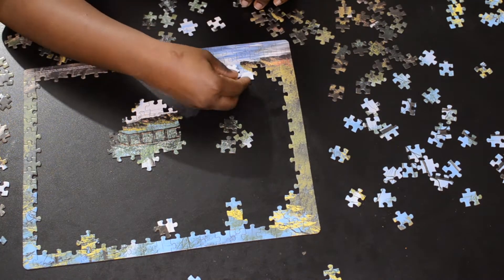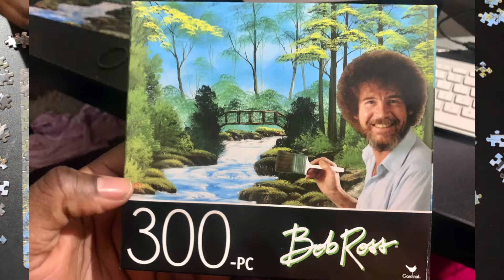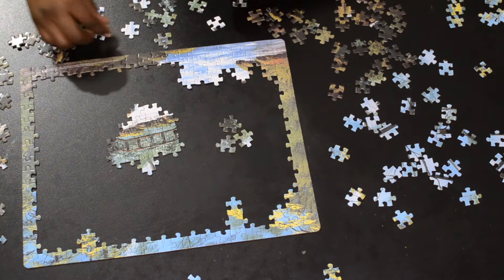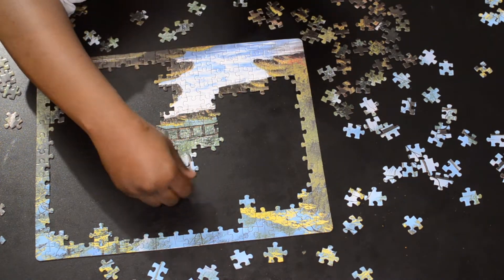Fun fact: this is a Bob Ross puzzle I got from the Dollar Tree for, you guessed it, $1. Bob Ross was a painter — I think in the 80s, not really sure — but he did it on national television, and now I have the pleasure of sharing his pictures in puzzle form with you.